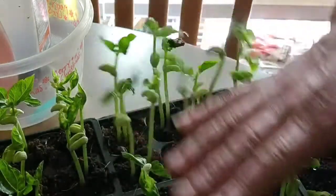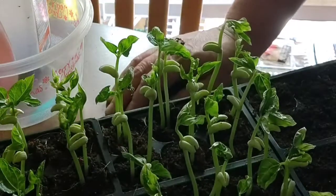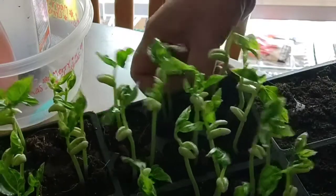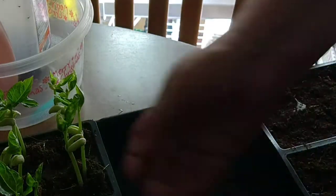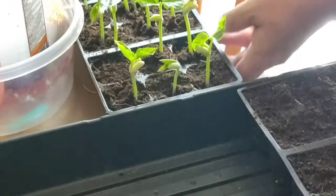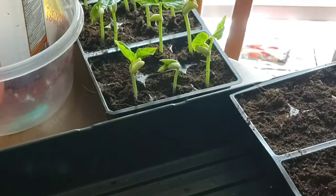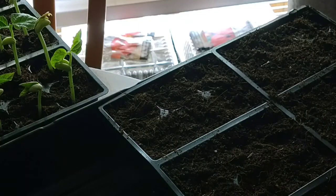Look at that — how awesome is that! Looks like a hundred percent germination, so I've got to take these out and pop them up. Look at that, the roots are already coming out the other end. I need to get this back on the rack with the lid down because anything else has not started germinating yet.